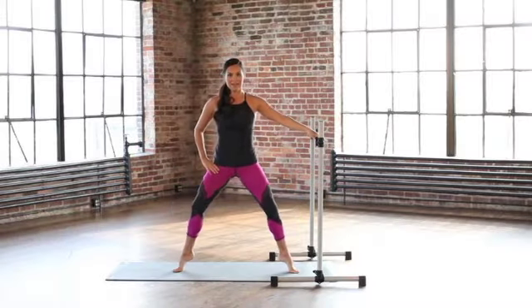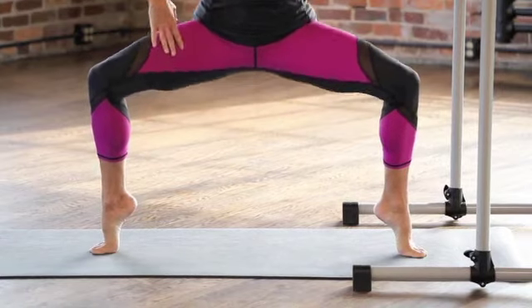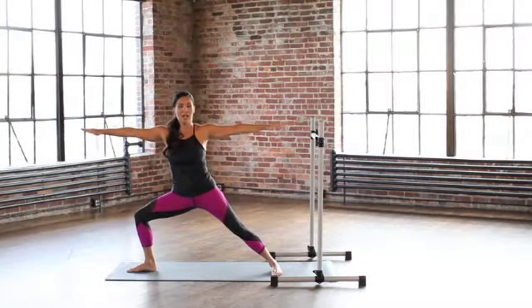Lifting up and bending down. And as you come down, think inner thigh stretch. Lift down an inch, up an inch.